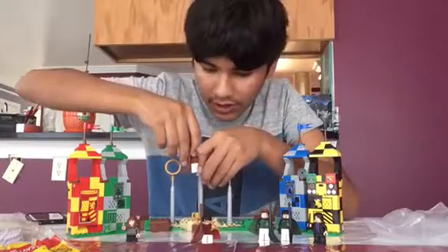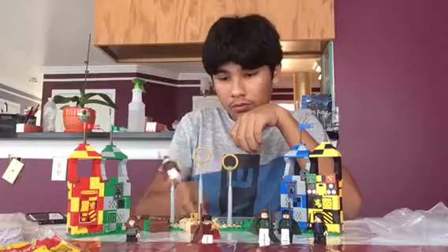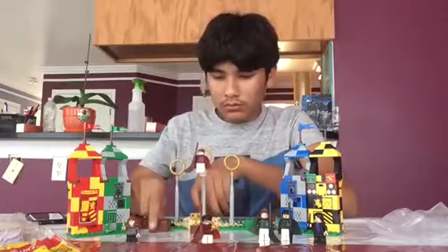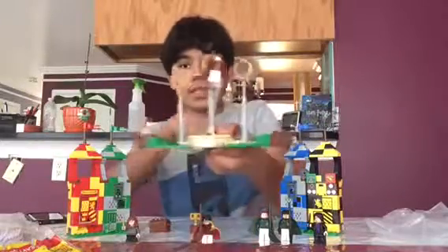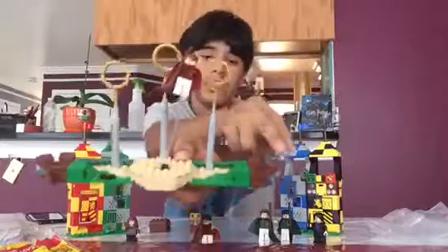Now there's this feature on the back where you can move this — so let's say you get Oliver Wood as keeper, you move him and he can fly. There's also this grass and sand area which I really like — these are for connecting the stands.